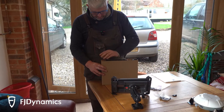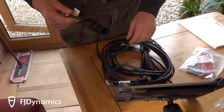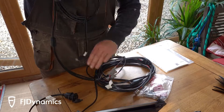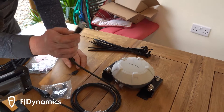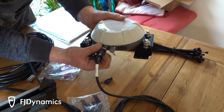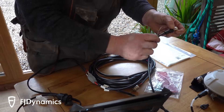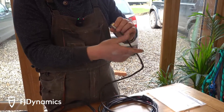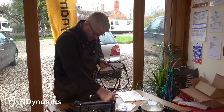Cables — let's see what cables we've got. We've got cable ties for keeping it tidy in the cab. This is, I'm guessing, the fitting to go in the dome. There's what looks like a remote on/off switch of some sort, and a power cable.